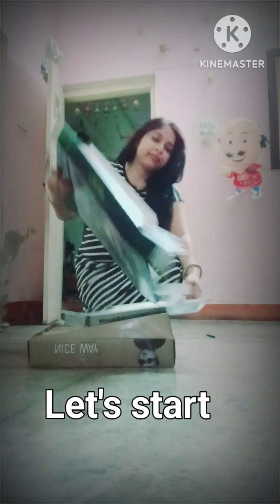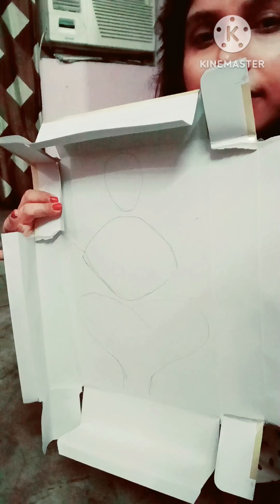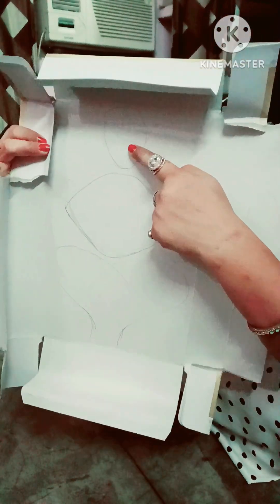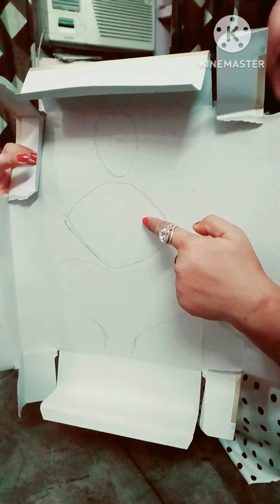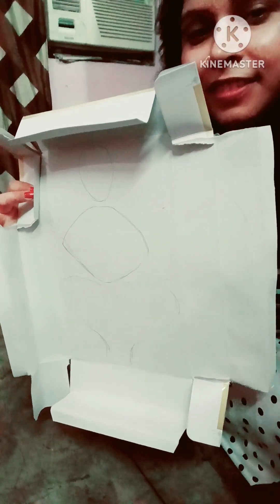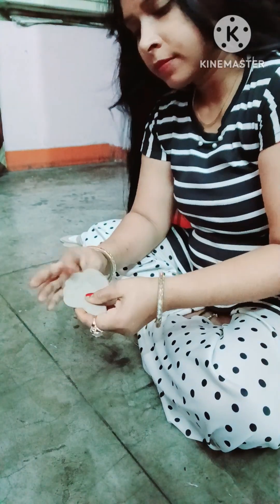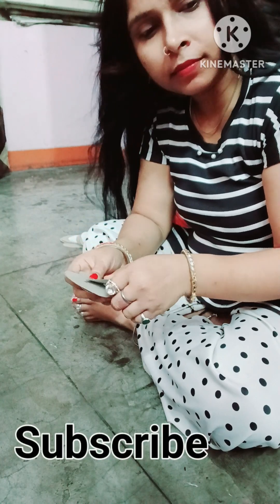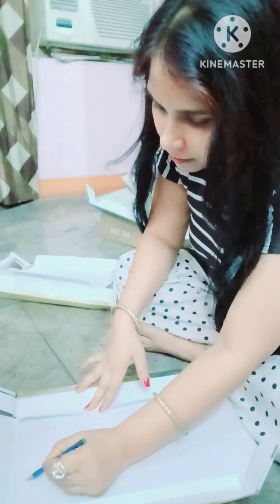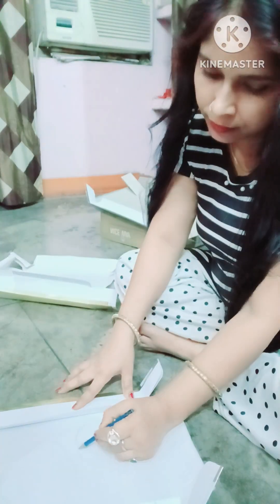जैसा कि हम waste material से ही तयार करते हैं, मैंने ढेर सारे कपड़े के डिब्बे इकट्ठा कर रखे हैं और आज मैं इन्हीं को यूज करके बनाऊंगी। इसके लिए मैंने इस तरह से ऊपर-नीचे के 3 parts draw किए हैं — center और down भी बनाए हैं। आप भी draw करके काट सकते हैं। मैंने इसे 3 pieces में cut कर लिया है।